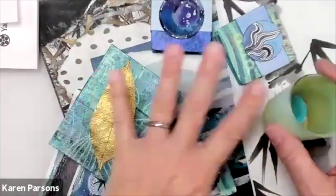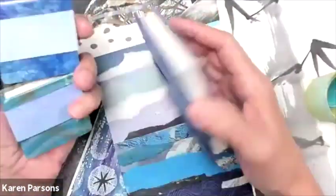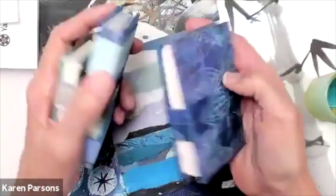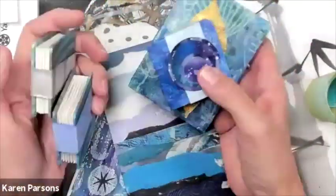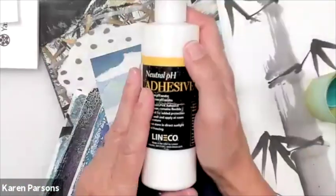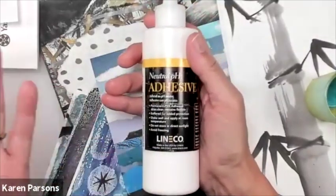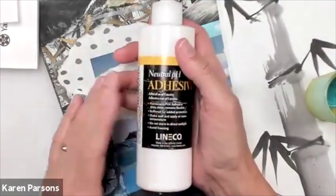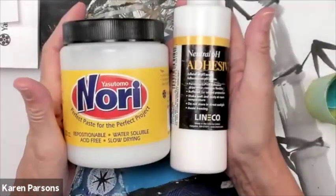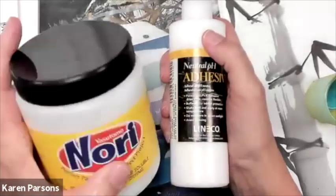I do bookbinding with Nori paste. The reason I use it for bookbinding is that it gives a slow drying time and allows my papers to be repositioned and moved around on the book board. I always mix it with a neutral pH adhesive like PVA — that could be this brand or Elmer's white glue. I mix it about half and half. That gives me a higher tack, but it still allows me to move it around and gives me time to reposition.